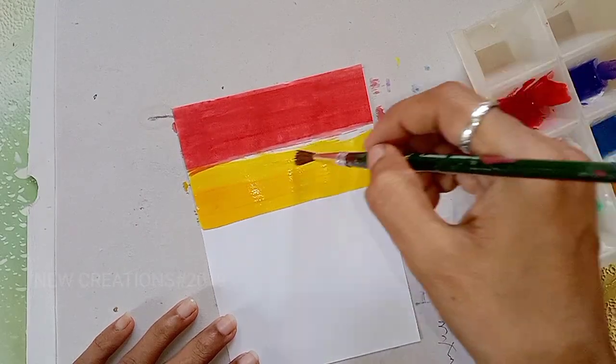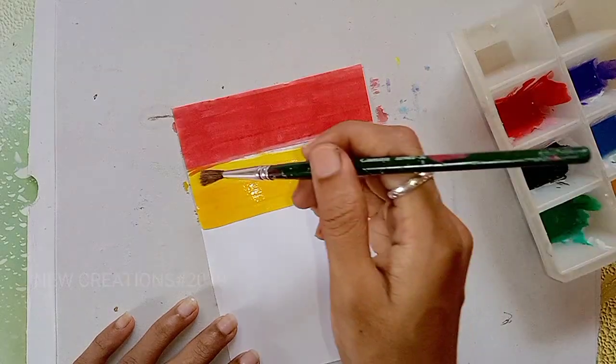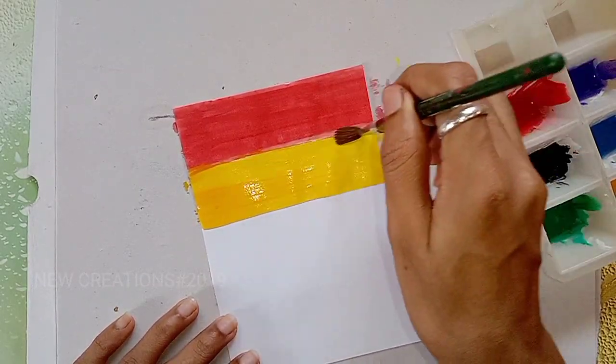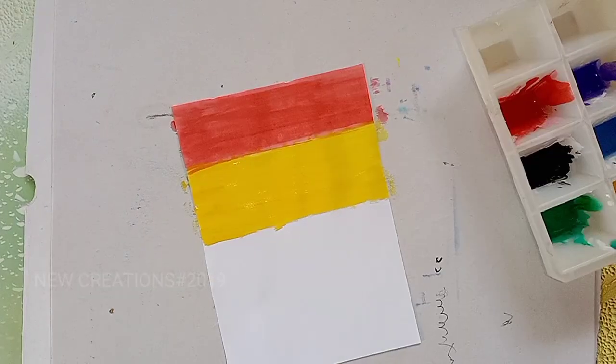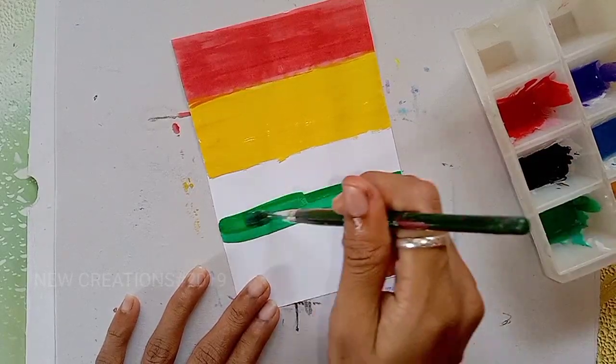For the blue color, you will use a lighter color and paint the fresher layer. You will paint a darker color — it will be easy to see the drawing. In the description below, please paint the green color.